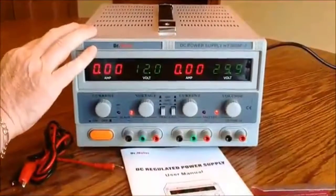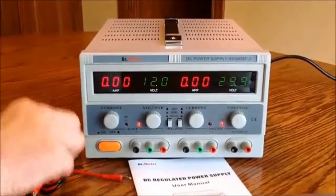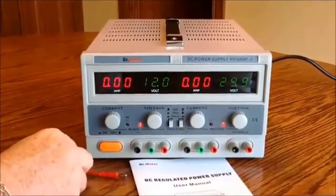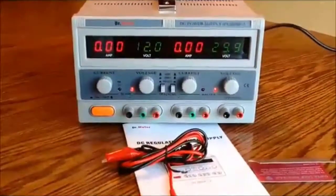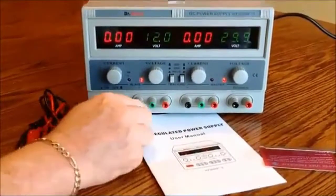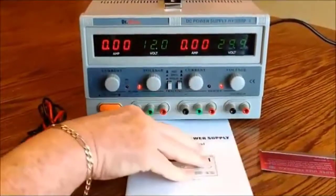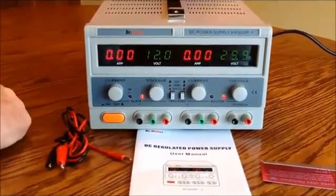My only negative of this device so far: it's beautiful, easy to use, easy to set up, and very accurate in its voltage output. I'm just surprised you only get one set of connection leads. I know they're expensive to put together, but if you've got two outputs or three outputs, one set of leads isn't going to cut it. So you're going to have to immediately go out and buy some more.